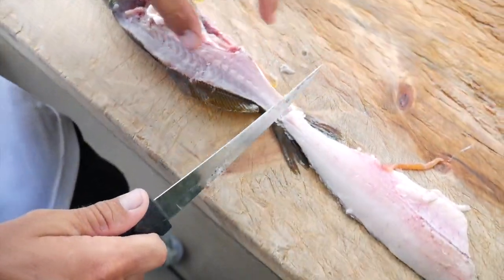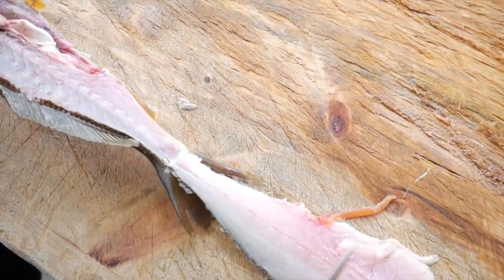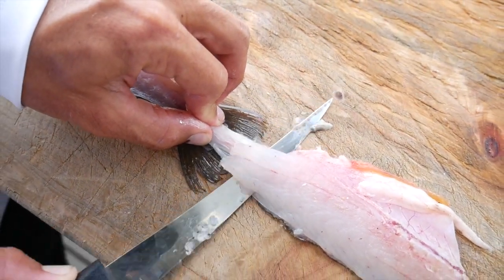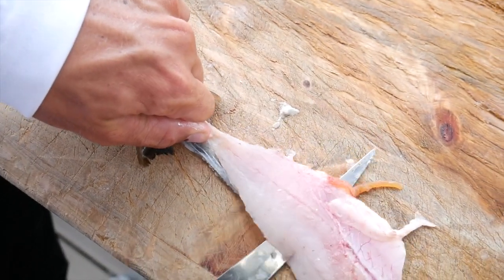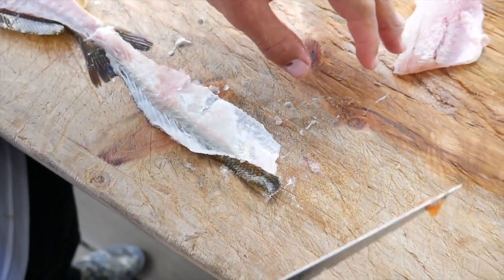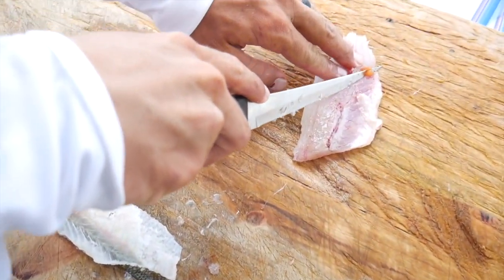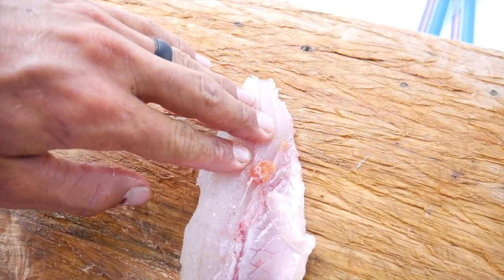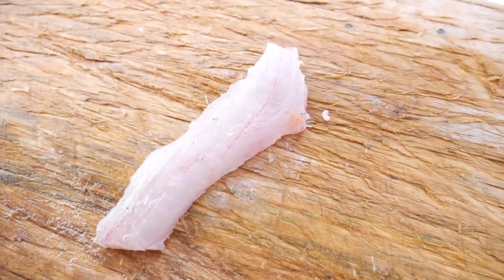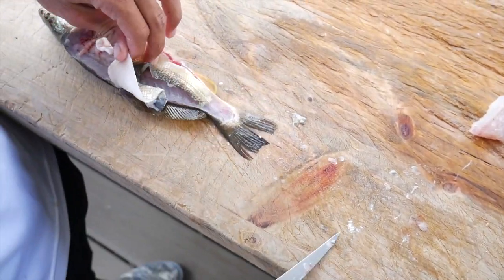Get them right there, flip them over. Sand trout have real white meat and they're pretty tasty. We'll start by being real careful and slow about getting their skin off, because it's real fragile. You need to cut this little belly off. There you go — your first little chunk of meat. Perfect.